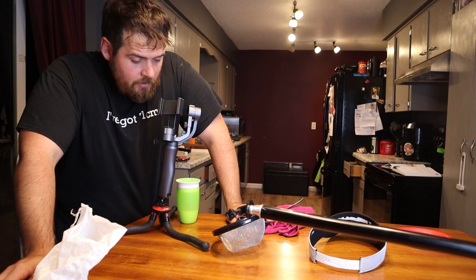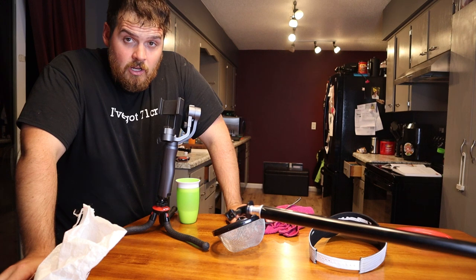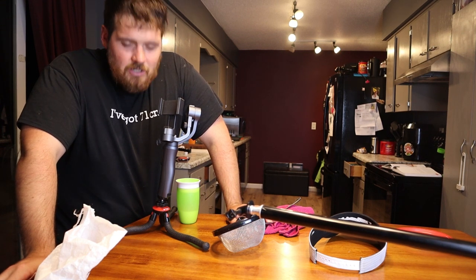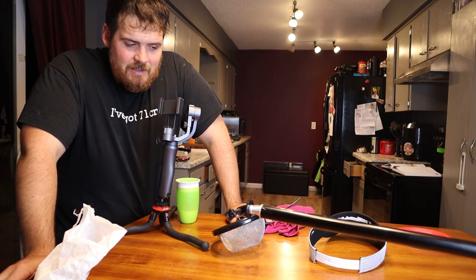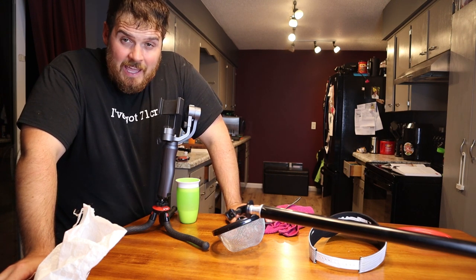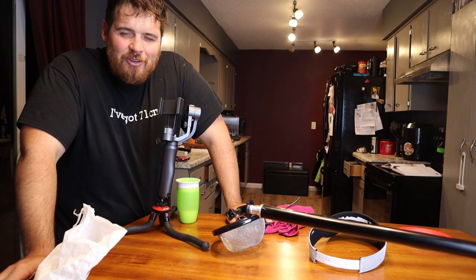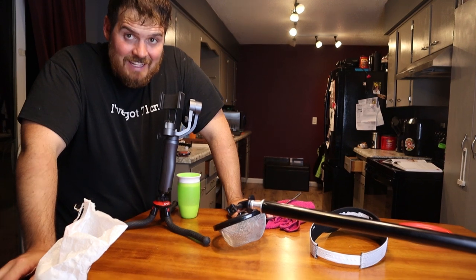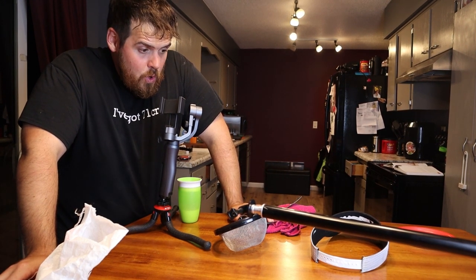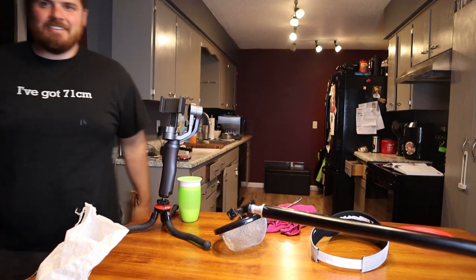I just turned everything back on to film a couple seconds — wear gloves, wear gloves, wear gloves when you're cutting hot peppers. My face, my hands, places you don't want to know are burning on fire right now because those jalapeños apparently had some legitimate kick to them. It is going to be a long night.